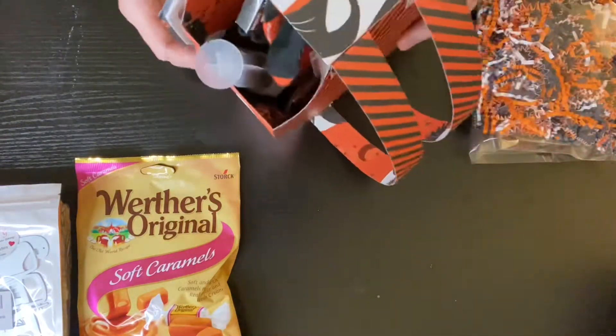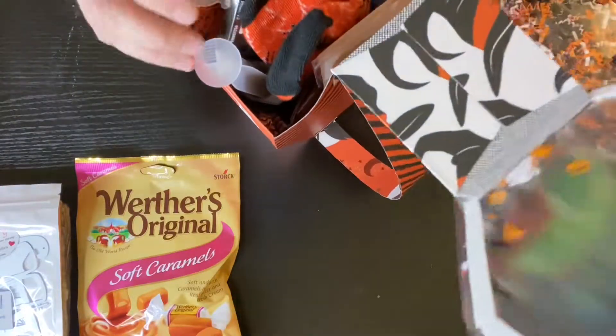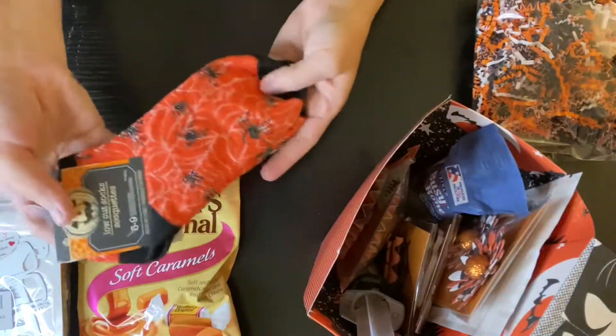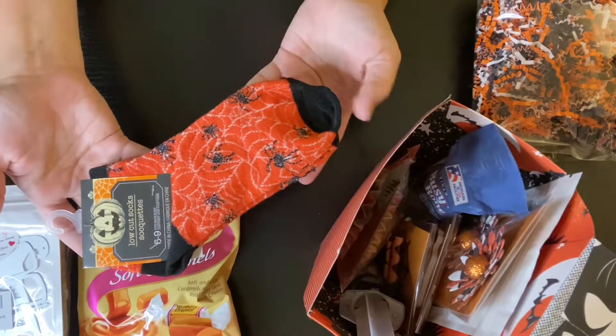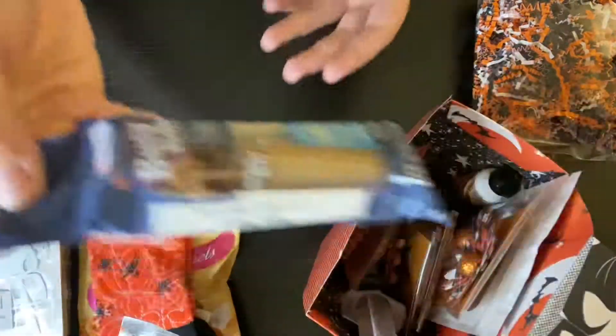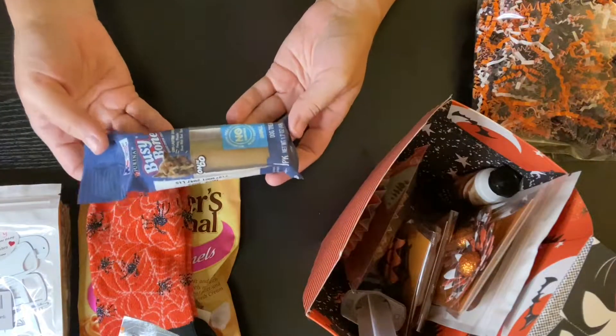And then here is my backpack. I'm going to go ahead and take everything out because I can't tilt it with everything in here. So I got her a pair of socks from the Dollar Tree since they were orange and black and went with the colors. She also said she had a dog, so I'm sending a dog treat.